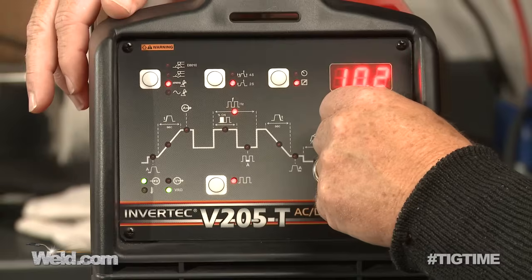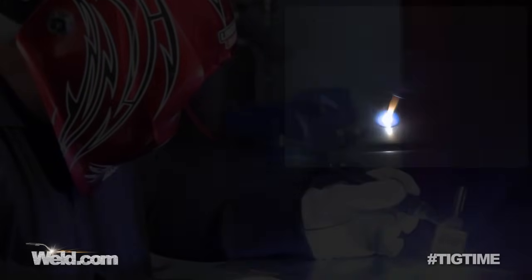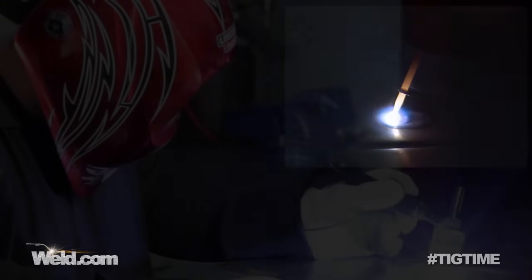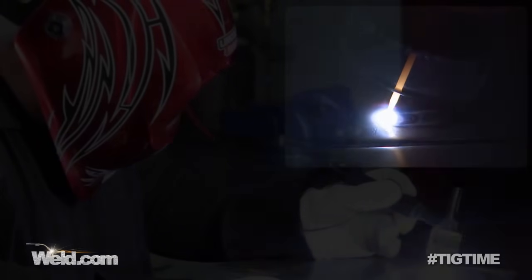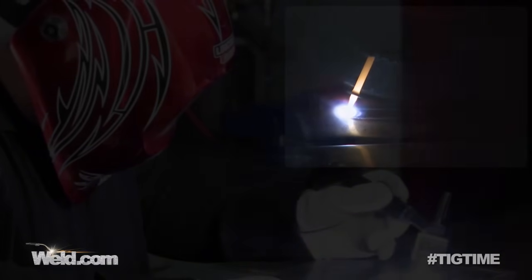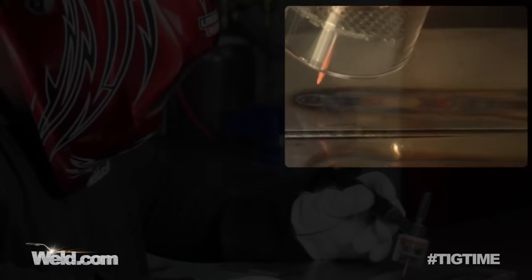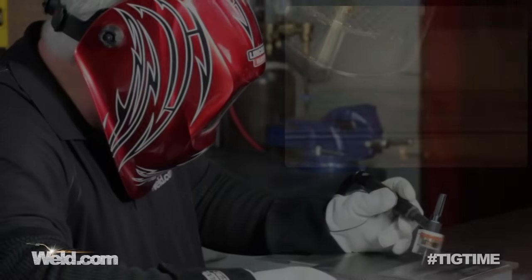We've reset the machine and are now at 10 pulses per second. You can see it's much faster. We're hitting about 120 amps at the peak and 30 amps down at the background current — 10 pulses per second. It's actually kind of hard to adjust your eyes to it, and obviously you can't add filler and try to time it. We're at the end of the weld, backed off, holding post flow, and this weld is finished.